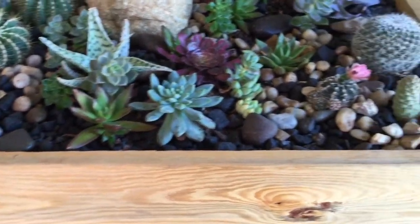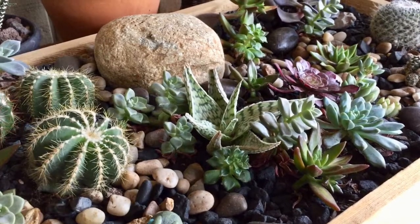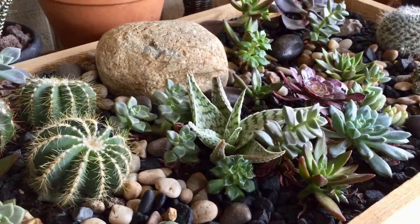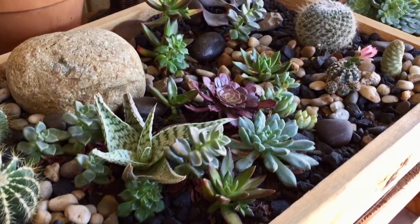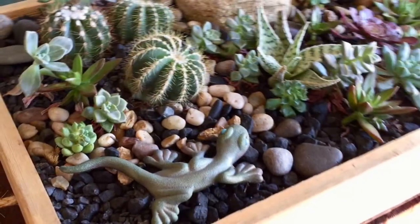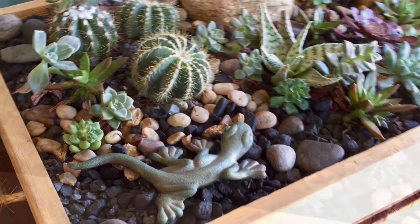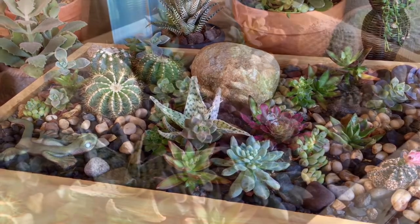I did sprinkle some cinnamon after the fact, as you can see, but it dirties the rock and just makes everything yucky. That would be optimal to do it beforehand to keep the gnats at bay. It's a great way to do a trial run of a tapestry, or just to have an awesome little box with succulents in your collection. Just remember: cactus soil, don't over-water, and put the cinnamon before you put the top dressing.